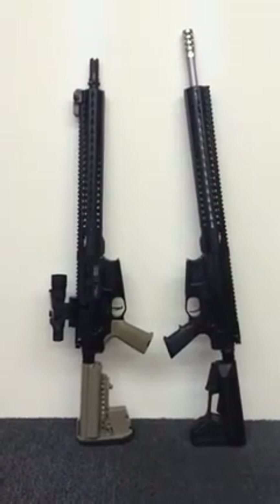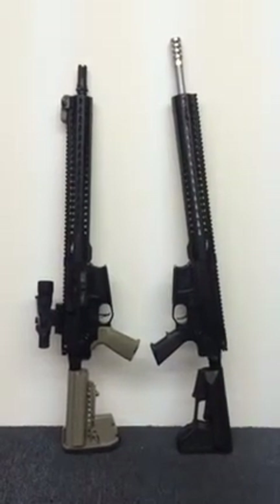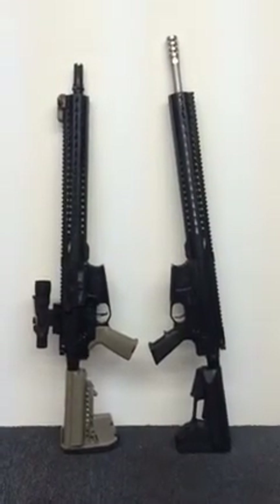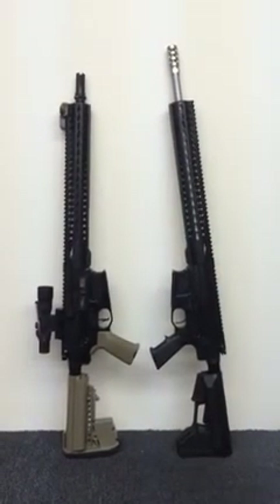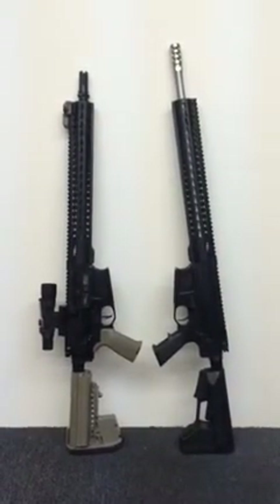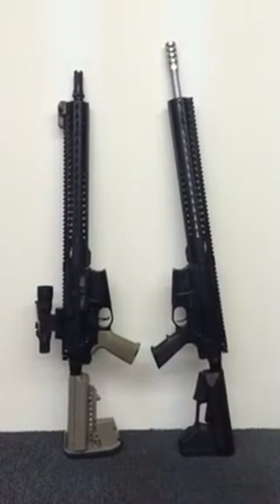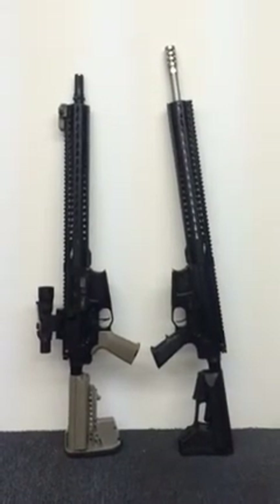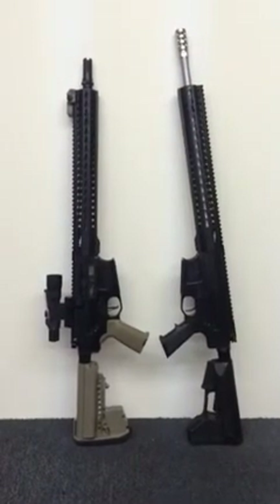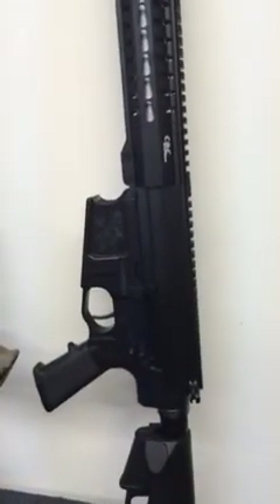Focusing on the right side, this is our 18-inch stainless 416 stainless barrel. It is match grade, has a rifle-length gas system, and our muzzle brake is also 416 stainless. Our barrels are guaranteed at 150 yards with match-grade ammo at less than a quarter of an inch, so they're extremely accurate.